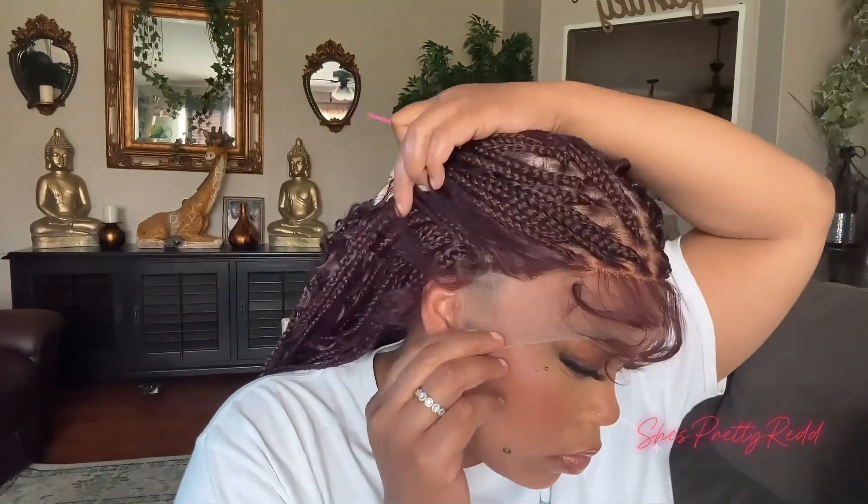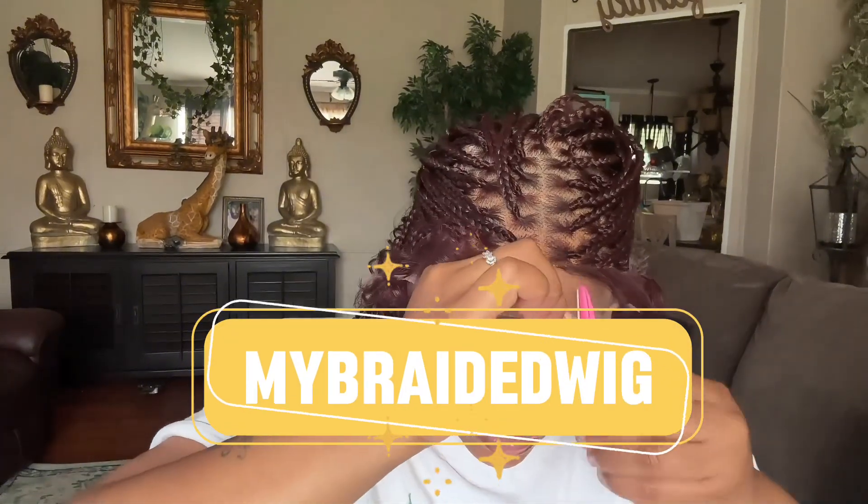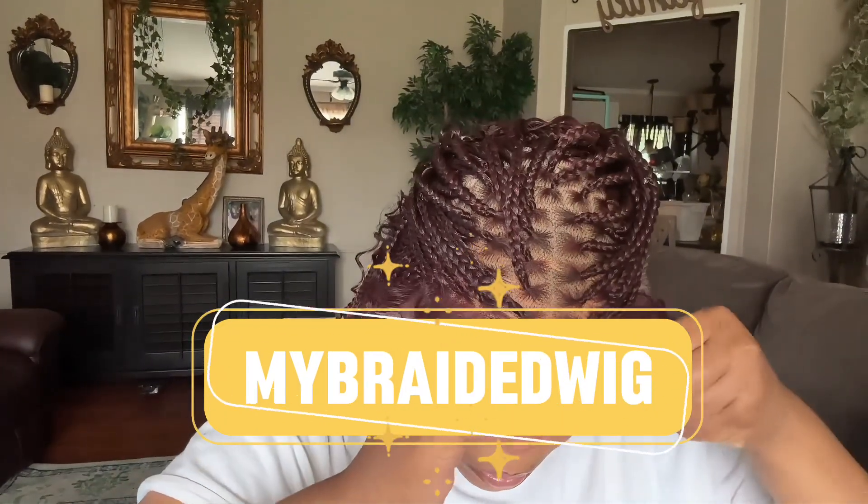I'm going in with my razor and cutting the excess lace around my ear, then I'll go in on the other side and do the same thing. Then I'll cut the lace all around the wig.